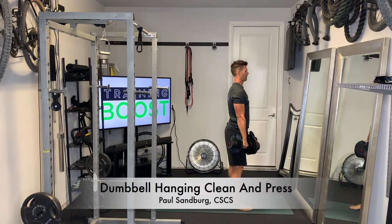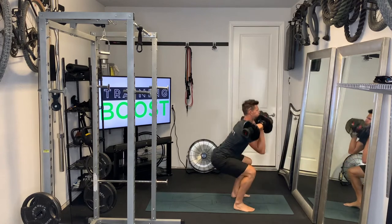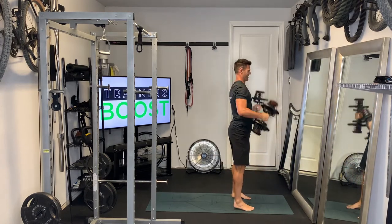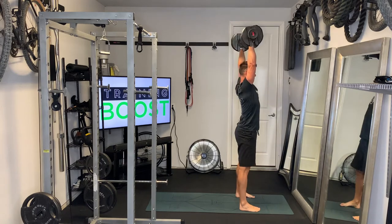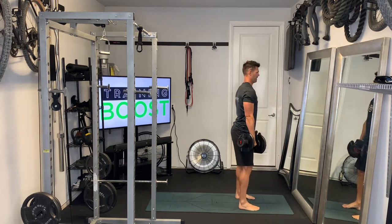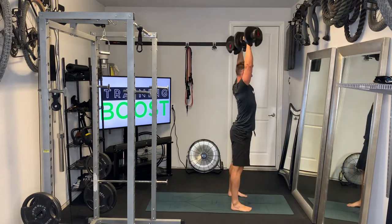This is a dumbbell hanging clean and press. Hanging clean just means you start with the weights up in front of the legs versus down on the floor. For the clean part of the movement, you're going to explosively drive your feet through the ground, simultaneously pulling up on the weights with your shoulders and roll underneath the weights into a squat position, and catch the weights up onto the shoulders.